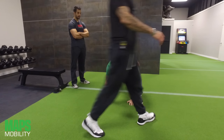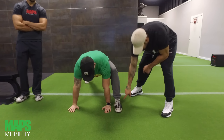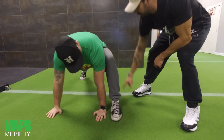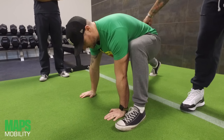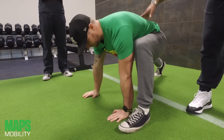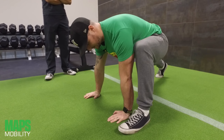Stop right there before you go any further, because whenever I teach this move, a lot of people's heels will come off the ground because they don't have good flexibility. Your goal is to get that heel down. You might at first have to lift the hips up a little bit first and then sink down into the stretch. Notice those feet are nice and flat.